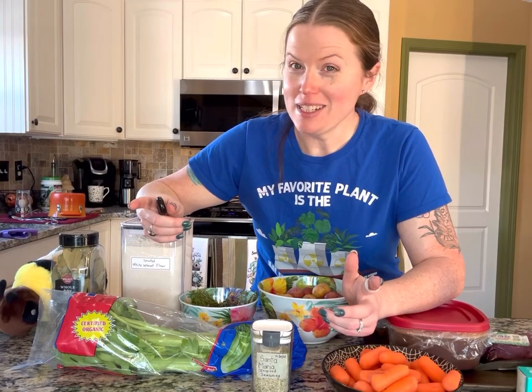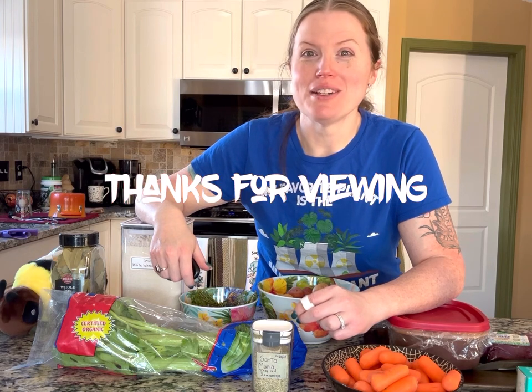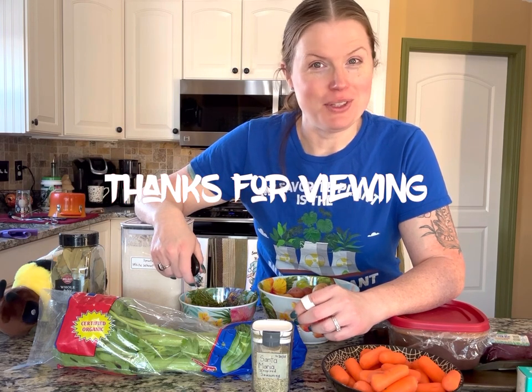If you enjoyed today's episode, click that like button so the algorithm will work in your favor. By subscribing to the channel you will be notified of new content. Thank you very much for viewing today.